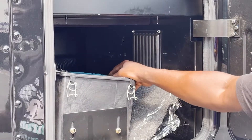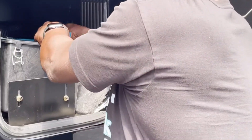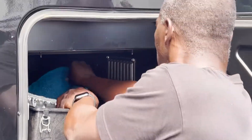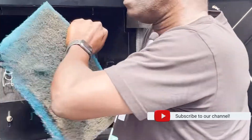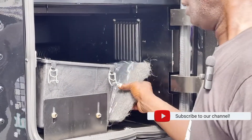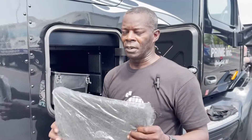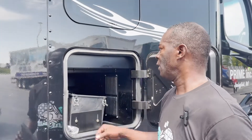Your filter is located in front, so all you simply do is tug it out. Ooh wee — you can see he hasn't done that in a while. Dirty filters reduce the airflow of your air intake.